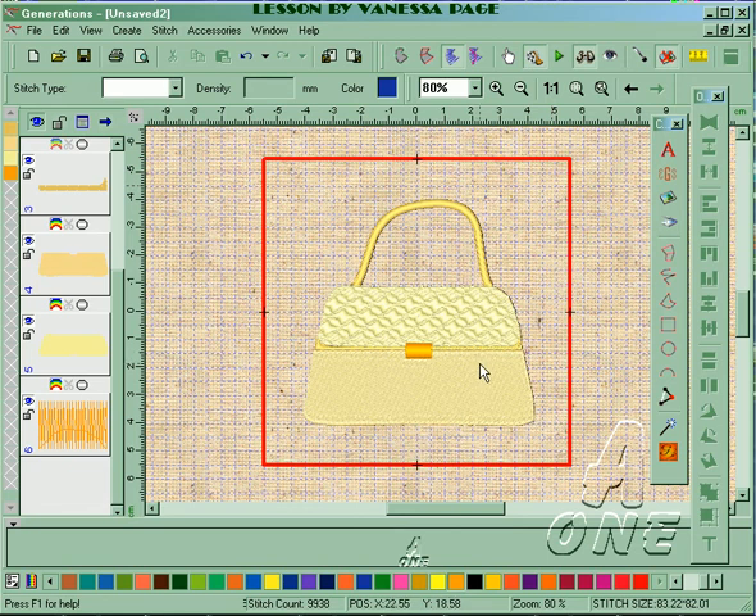So once again, using very simple artwork we have a very nice design that will stitch out fine. You can do all sorts of things — lace type designs, motif designs — it's purely up to you how you want to play with this. That's just a quick digitized design using auto digitizing to start with.